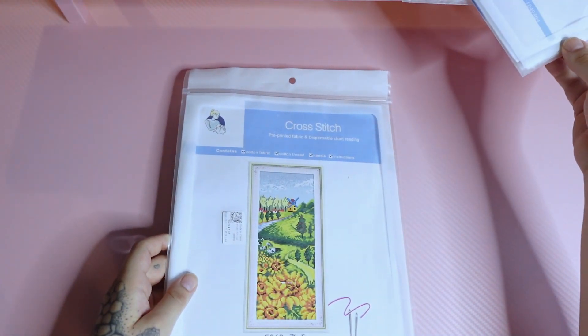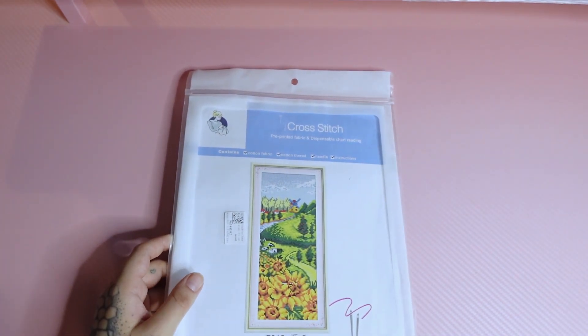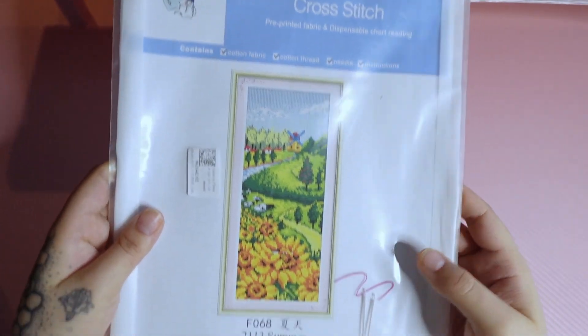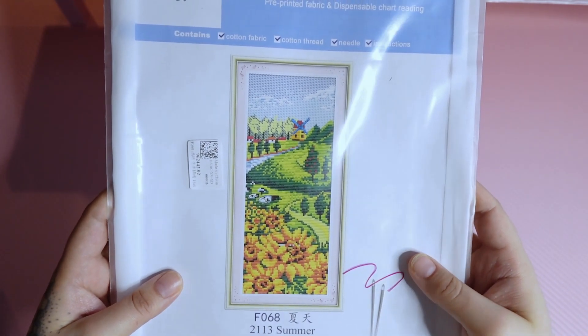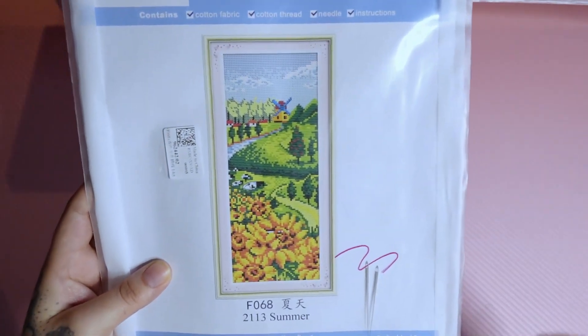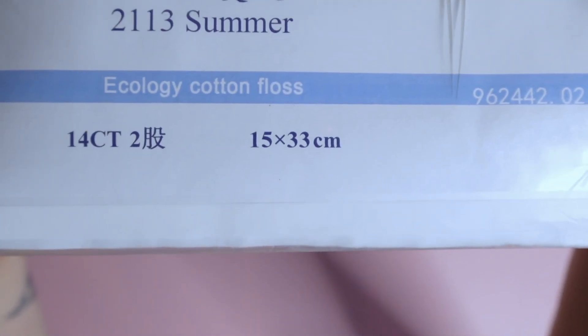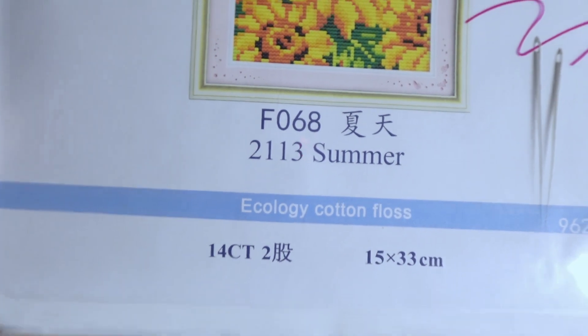I'm going to start with this one — going smallest to largest with what's left. So I know we've all seen these before. I also want the winter one but I haven't been able to grab it yet.